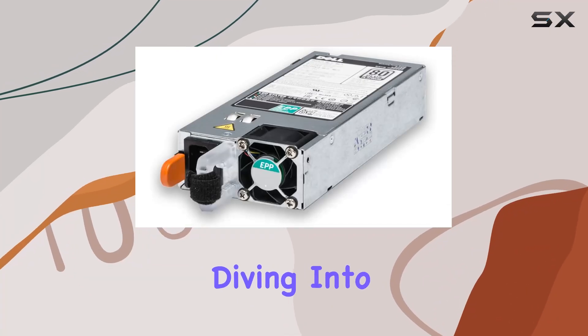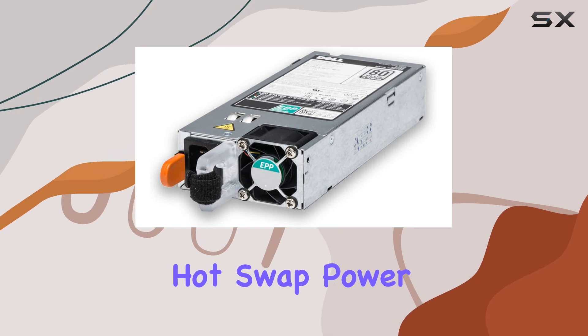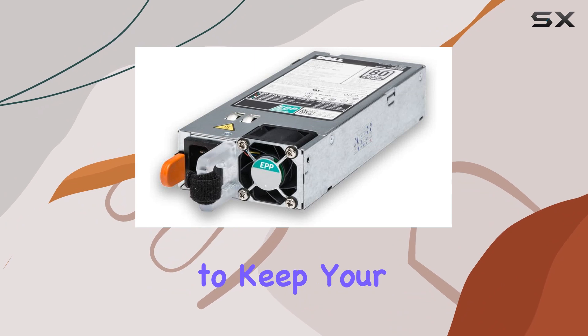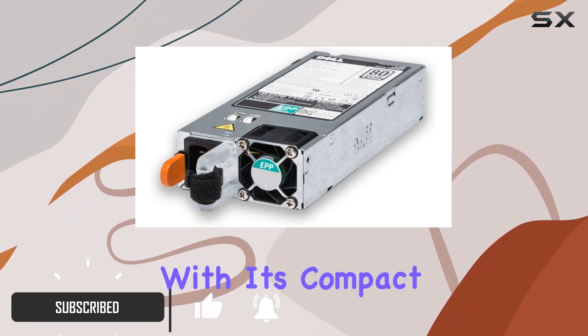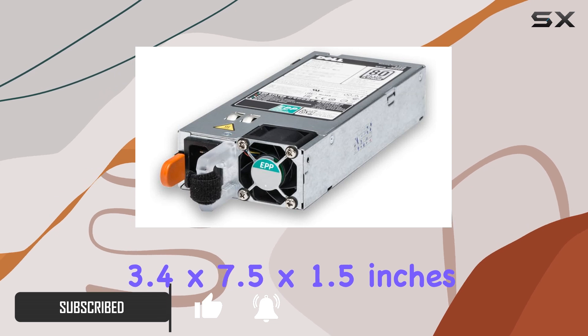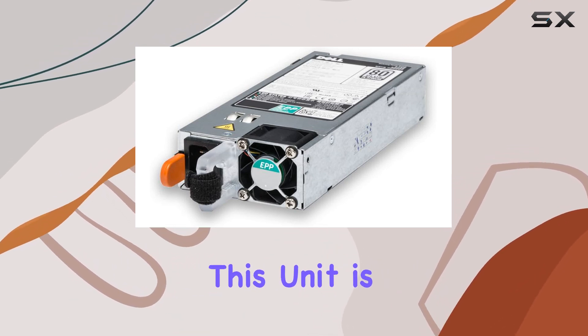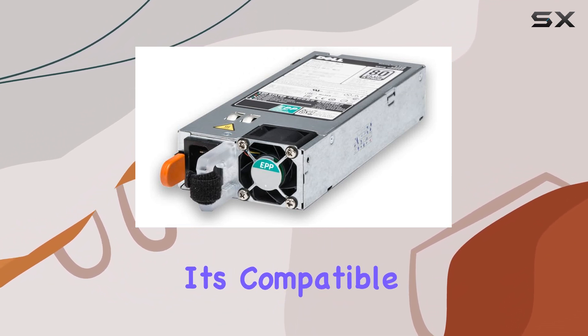Hey everyone, today we're diving into the HP 511778-001 hot swap power supply, a 750-watt powerhouse designed to keep your system running smoothly and protect your valuable data. With its compact dimensions of 3.4 by 7.5 by 1.5 inches and a weight of 1360 grams, this unit is a space-saving marvel that packs a punch.